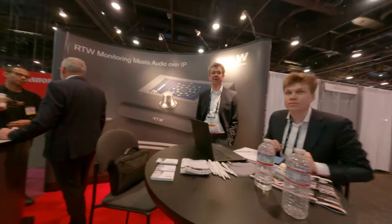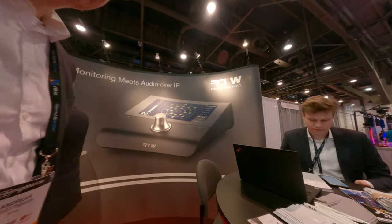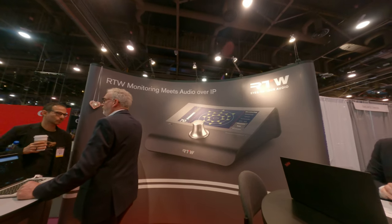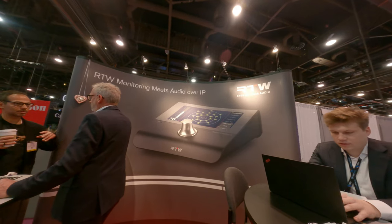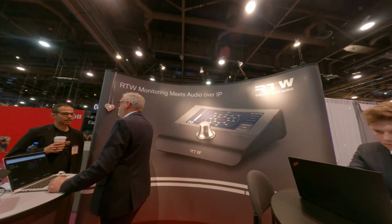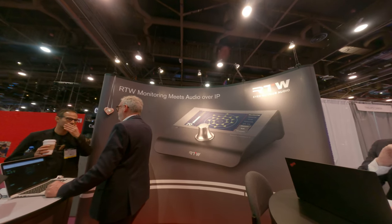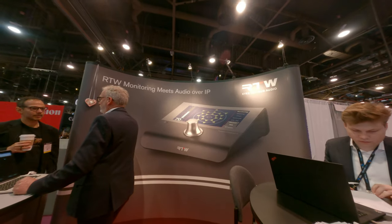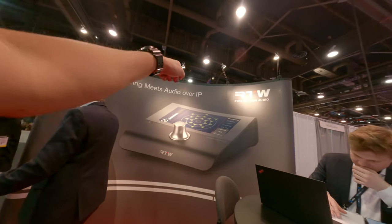So those are controller panels — it's for monitoring and control. It's also doing metering, so you can meter your audio source and then deliver that to a speaker system that you have designed.